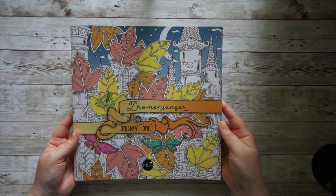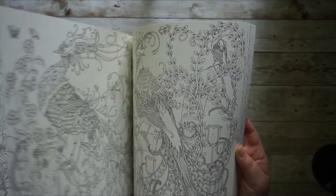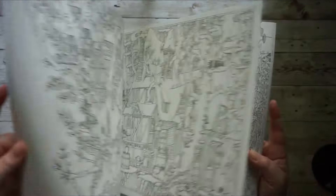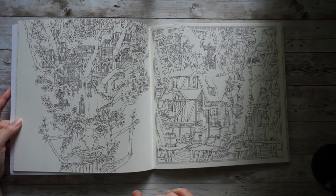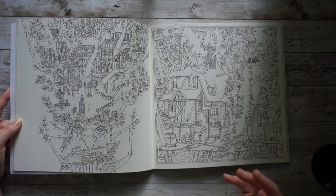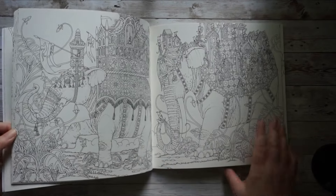Now we'll have a look at my square books. This is Droman Wanga by Tamislav Tomic — he's one of my list-of-shame artists. I was very inspired to finally get started with this absolutely stunning book. I was so inspired by Olivia Odorant — she has a Patreon and I'm one of her patrons because I love her color-alongs, even though I don't strictly follow them. She doesn't have a color-along from this book, but I can still learn her techniques and try something out. This page here would be just perfect for that.